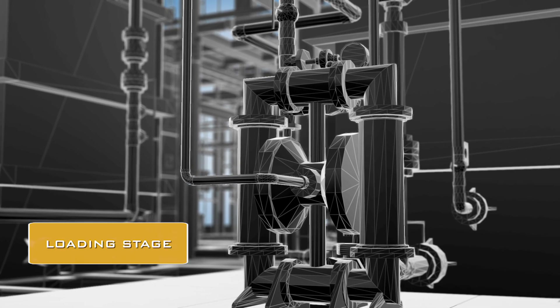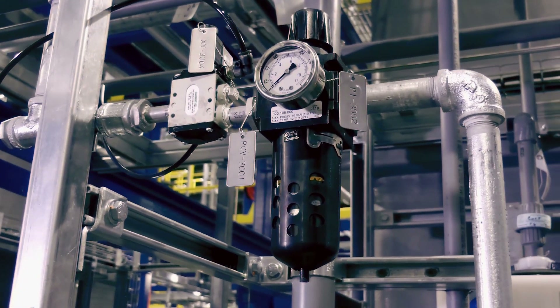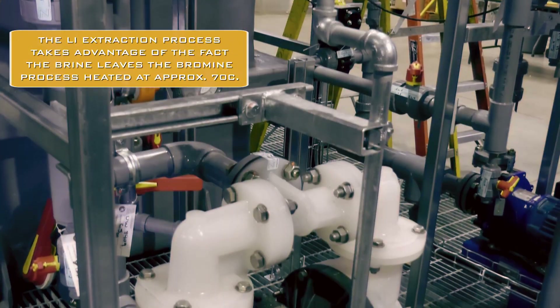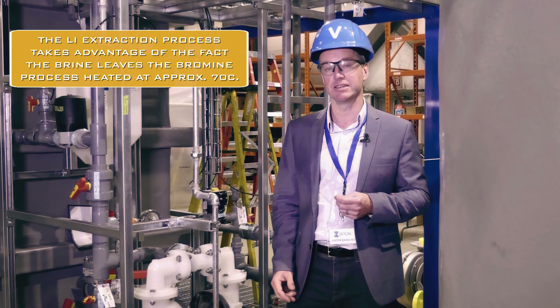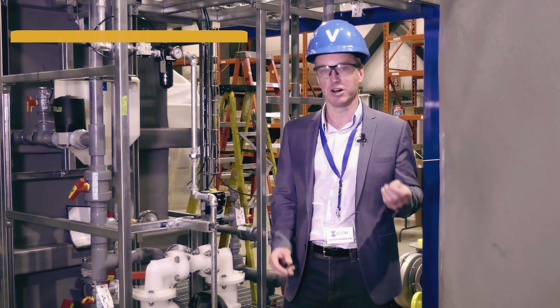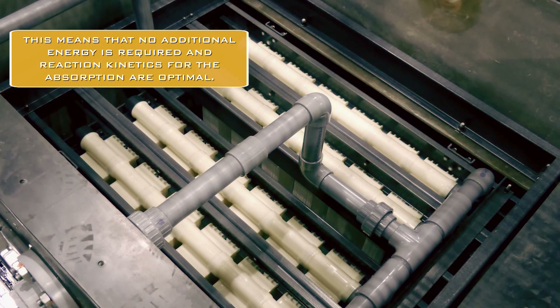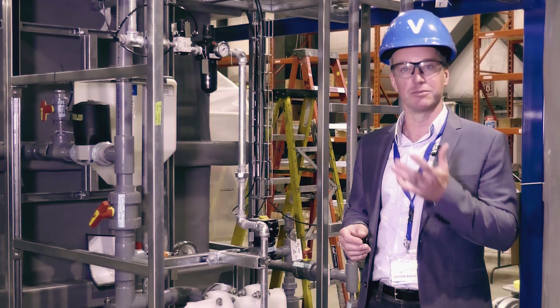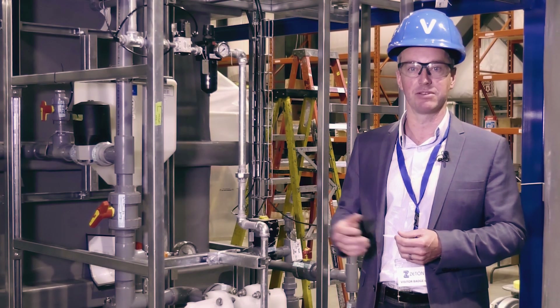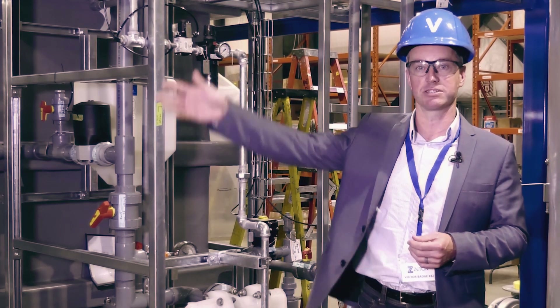This is the heart of our patent-protected lithium extraction process. In this loading reactor just here, we mix the hot lithium-rich brine with a specific lithium-selective absorbent material. The two are mixed continuously, and the lithium ions move from the hot brine onto the solid absorbent material in the space of a few tens of minutes. We then separate the two continuously using membranes. The lithium-free brine goes back into the ground as normal, and the lithium-loaded solid material goes into the rest of the process.